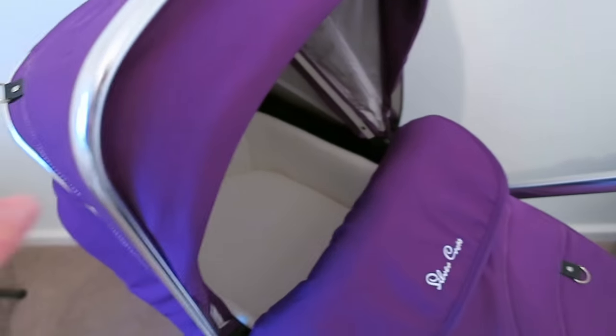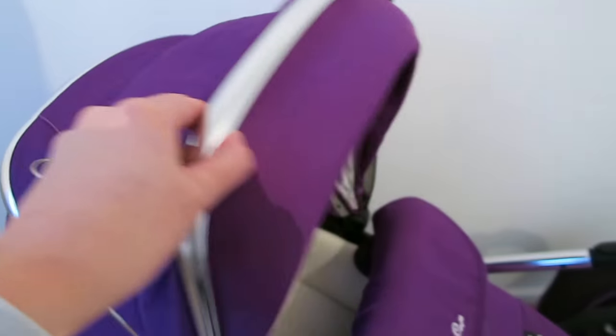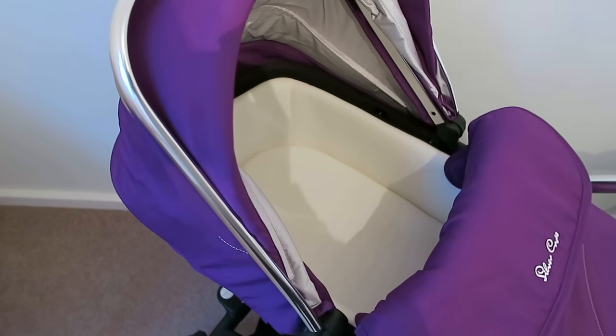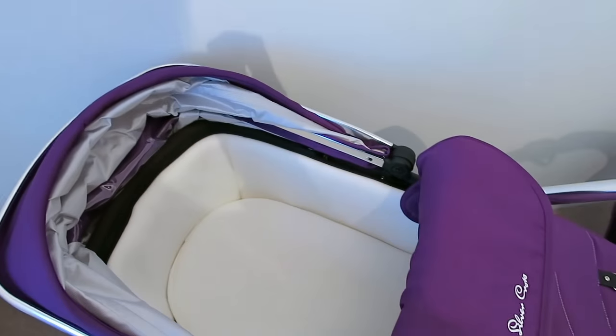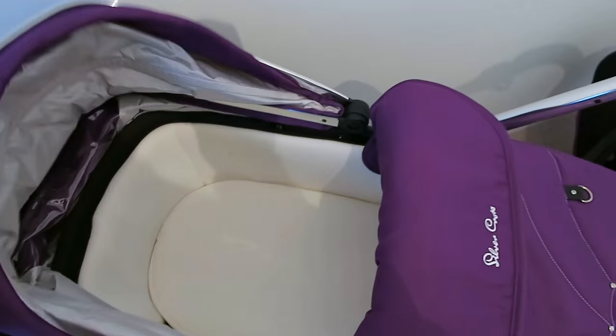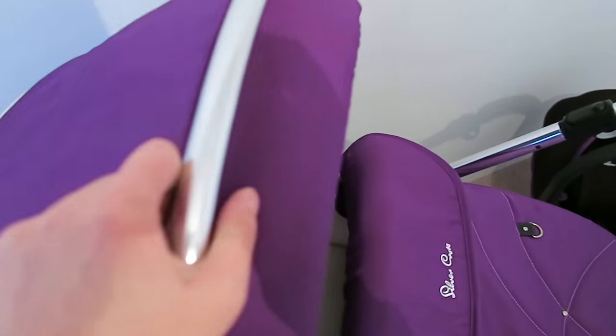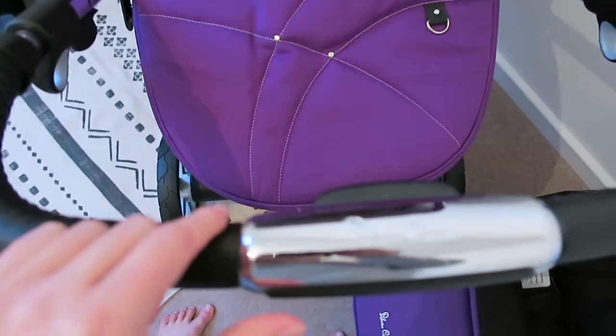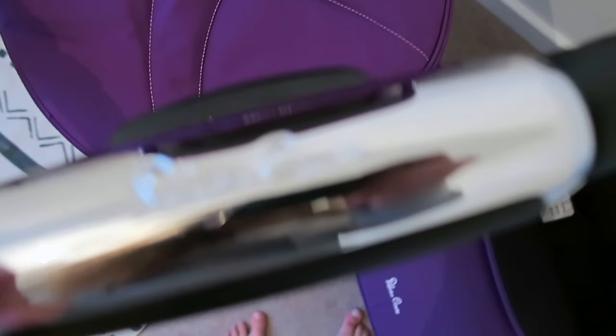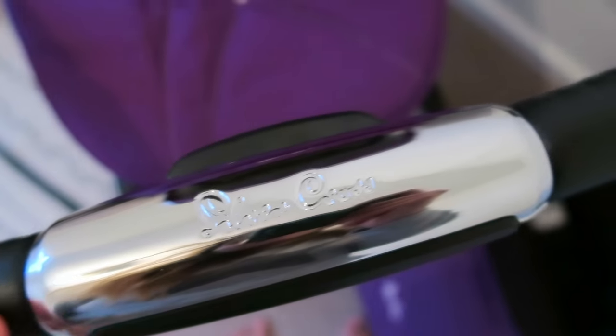The hood has three stages — this is fully up, then you can push it back to be slightly over baby, and then you can completely push it down. It's really easy — I'm doing it with one hand, which is incredible. I love the full leather effect and the handlebar with the shiny Silver Cross logo is lovely.